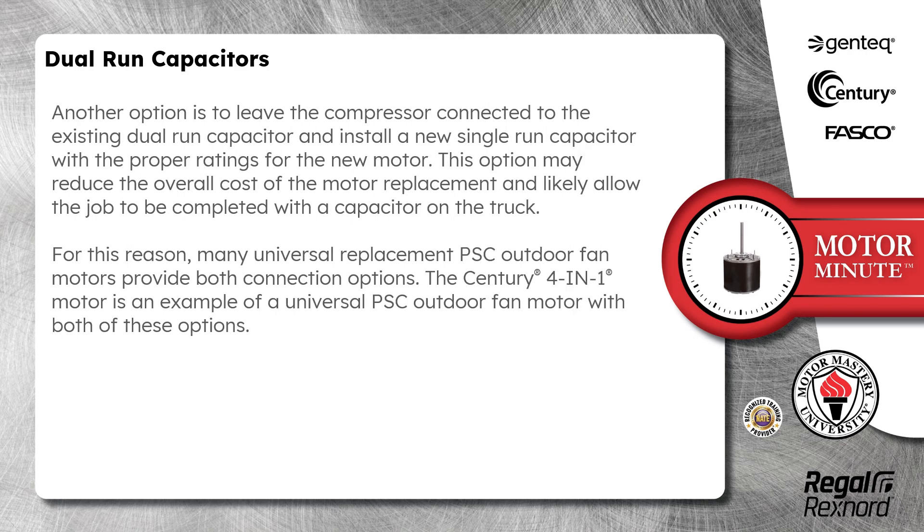Another option is to leave the compressor connected to the existing dual run capacitor and install a new single run capacitor with the proper ratings for the new motor. This option may reduce the overall cost of the motor replacement and likely allow the job to be completed with a capacitor on the truck.